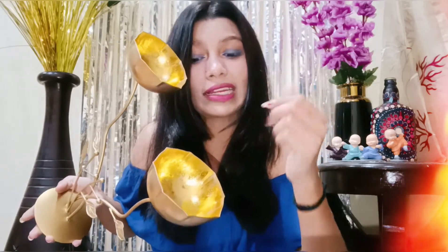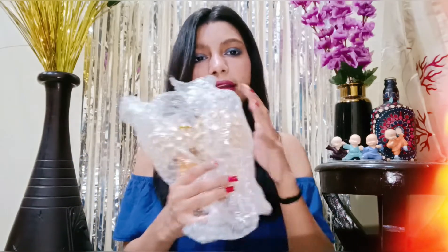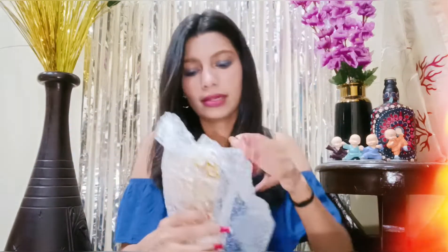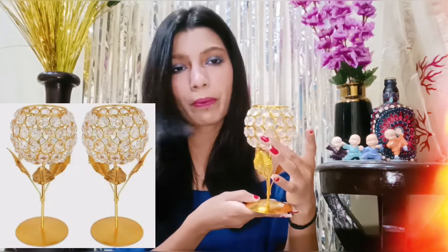On the list it is golden. This came wrapped in bubble wrap. Just look at the beauty — this is a crystal tea light holder. It has beads and it is proper and intact. This is good quality. This is a good one.